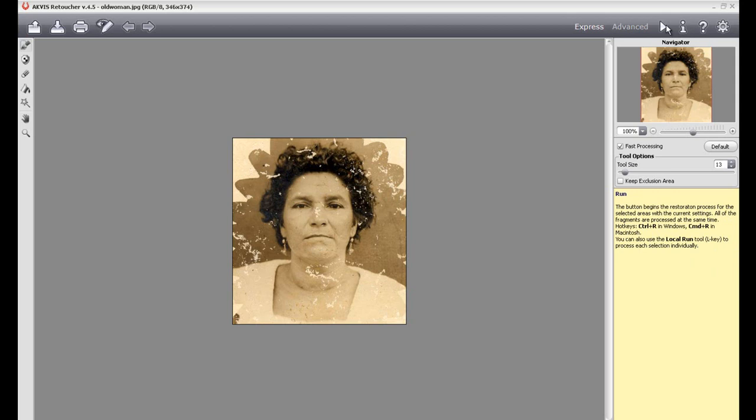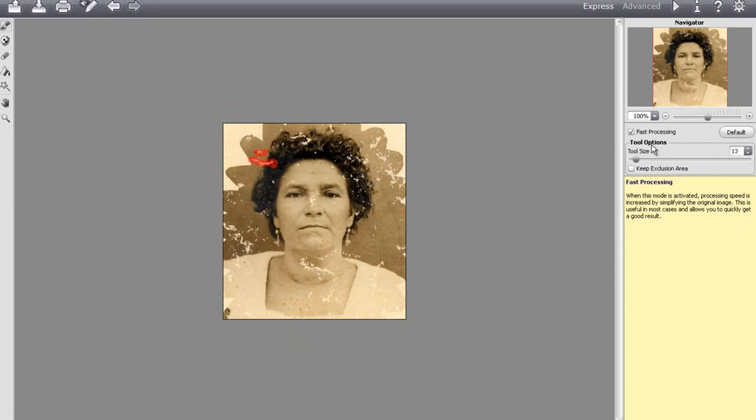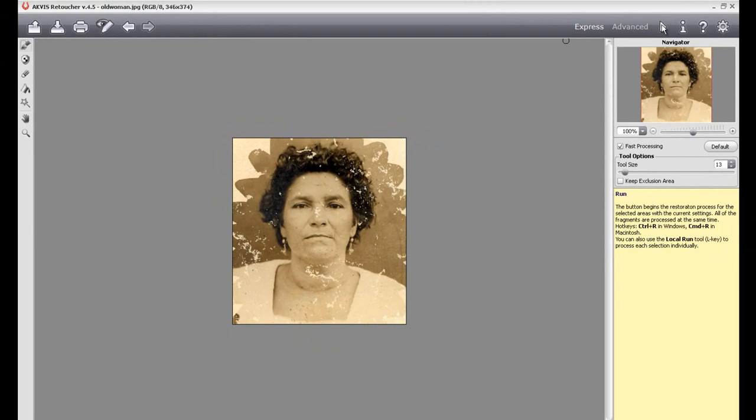We can go ahead and just select a couple of things using the selection tool to give you a basic idea. Even if I did something like this — this is not going to be exact — all you've got to do is select it. You can select your tool sizes, fast processing, exclusion areas, and then you click run and you see it pretty much fixed that area pretty well. Certain photos are going to be damaged more than others, and you might need to really work closely with your tool sizes and zooming in and zooming out.